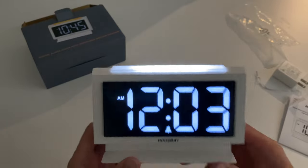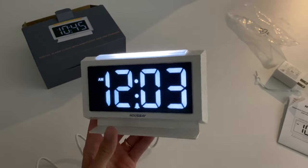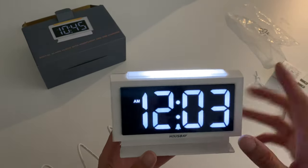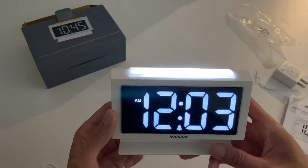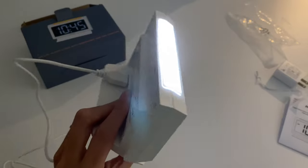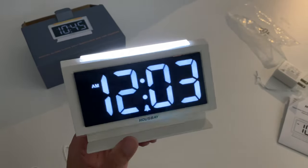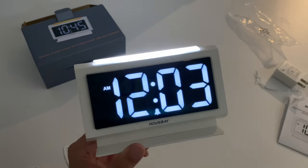This one's actually a very nice design. I think it'll be suitable for more bedrooms because normally other ones are black or have a very uncomfortable look, whereas this one is all white with a black background and white letters. Well, that's it for this video. Thanks for watching. The link to buy this product will be in the description below. Let me know if you have any questions, and thanks for watching.